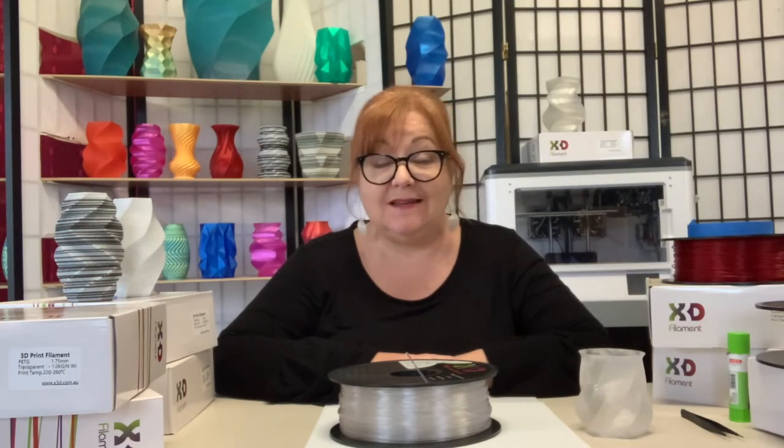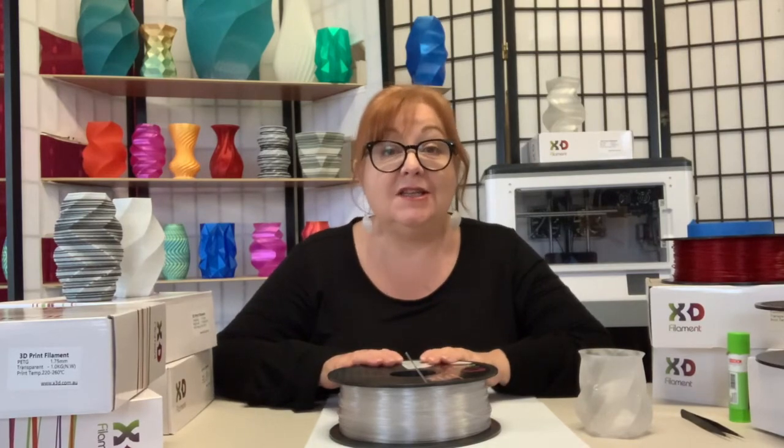If you've been printing for a while with PLA or ABS, you might wonder about the value of experimenting with PETG. Hi, I'm Lino. Let's talk about X3D's Pro-PETG filament.